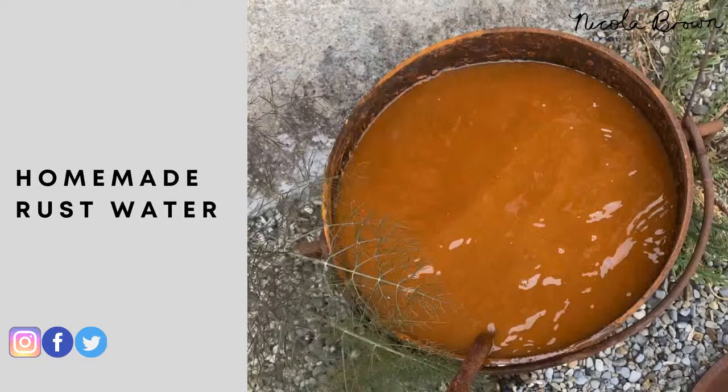To eco print on cellulose fabric, we discussed yesterday using homemade rust water. My cast iron pot gives a very rusty orange-colored rust water, but yours may look gray or almost clear at first — that doesn't mean it won't work. Cellulose fabrics include linen, cotton, ramie, hemp, rayon, bamboo, tencel, and lyocell — all can be treated the same way.